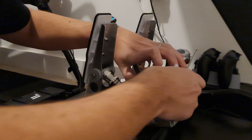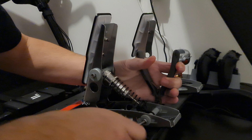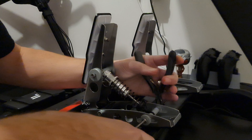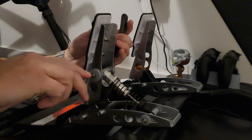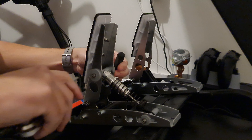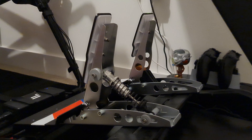So they've got nylon nuts on these. There we are - better. And then let's do the top one.